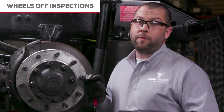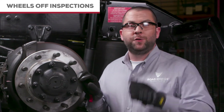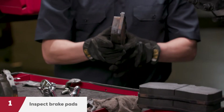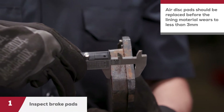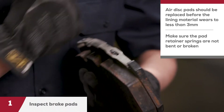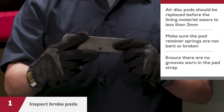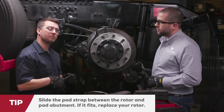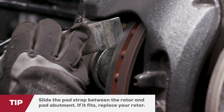Now let's talk about the wheels-off inspection process. A wheels-off inspection will include all the items of the wheels-on inspection. However, due to more access to the brake assembly, a more detailed inspection is needed. First, remove the pads and check the pad thickness and condition. Air disc pads should be replaced before the lining material wears to less than three millimeters. Make sure the pad retainer springs are not bent or broken, and check there are no grooves worn in the pad strap that would prevent the pads from sliding freely. Another quick way to check if you need to replace the rotor is to slide the pad strap between the rotor and the pad abutment — if the end of the strap can fit into that gap, the rotor has worn to the point it needs to be replaced.